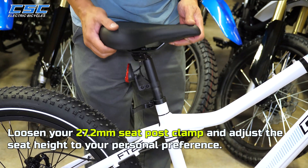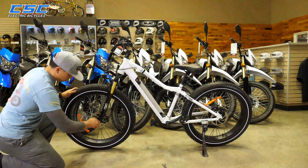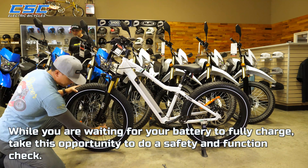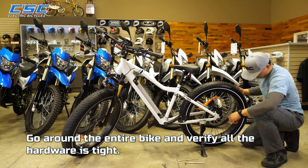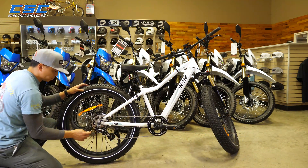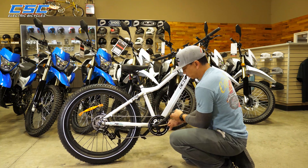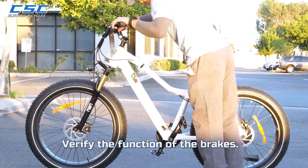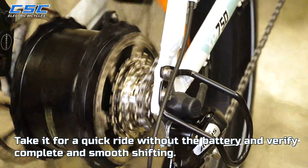Loosen your 27.2mm seat post clamp and adjust the seat height to your preference. While you are waiting for your battery to fully charge, take this opportunity to do a safety and function check. Go around the entire bike and verify all the hardware is tight. Verify the function of the brakes, take it for a quick ride without the battery, and verify complete and smooth shifting.